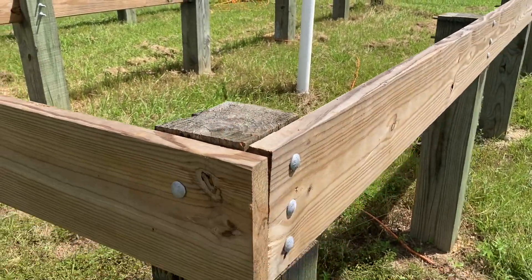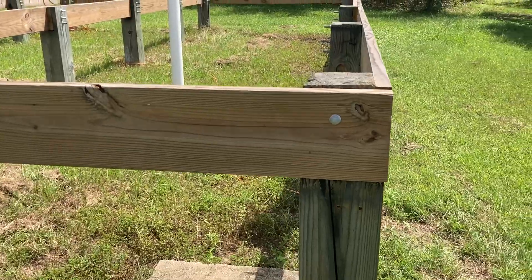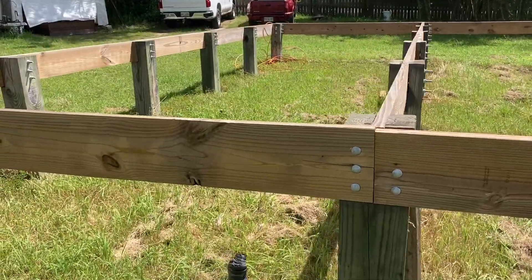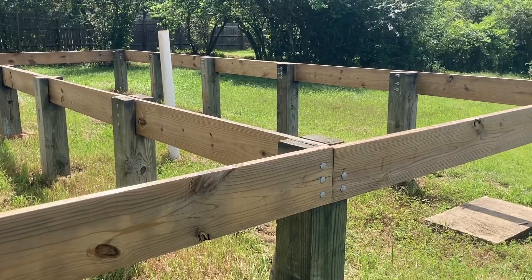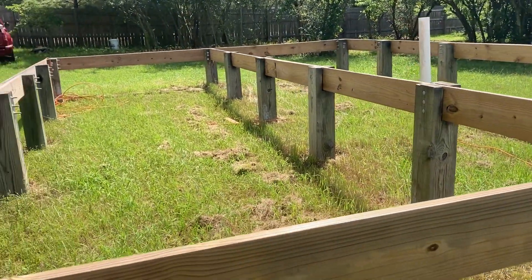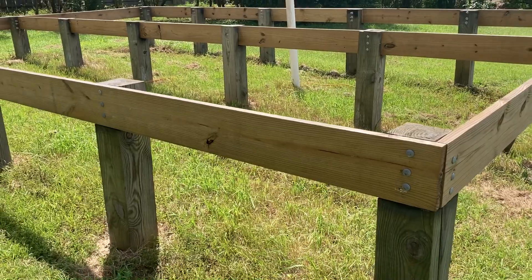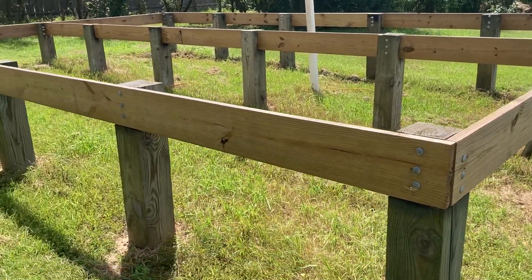That tall spot has to be shaved off with my hand power planer. When we cut these we used the transit to get them all level, and we're pretty much within a sixteenth of an inch of being perfectly level. There are little spots that need to be touched up, but we're finally done.